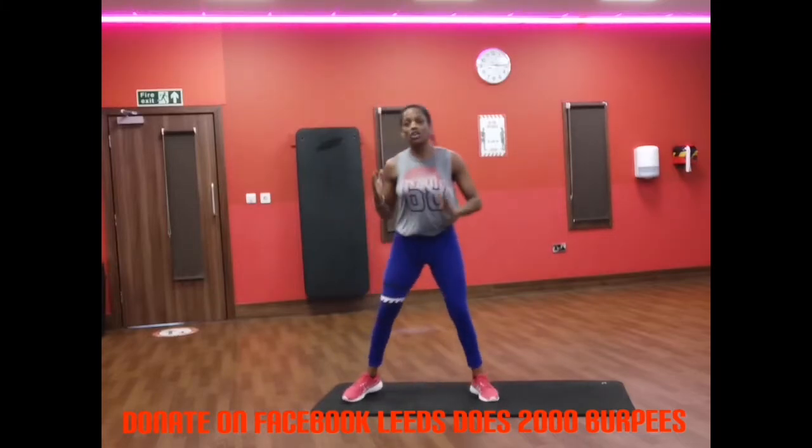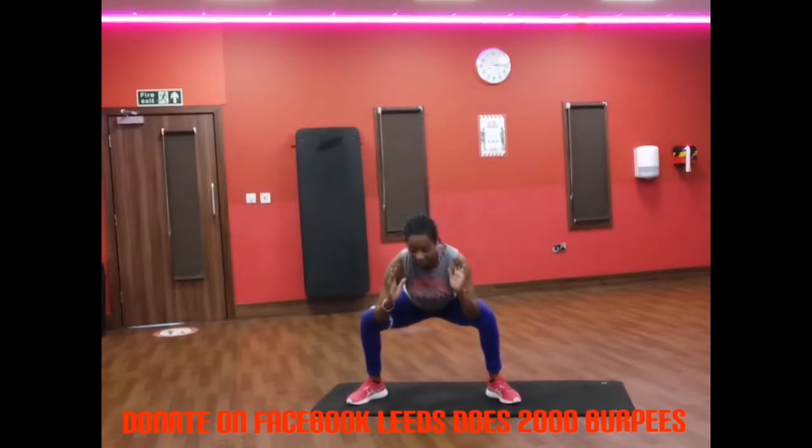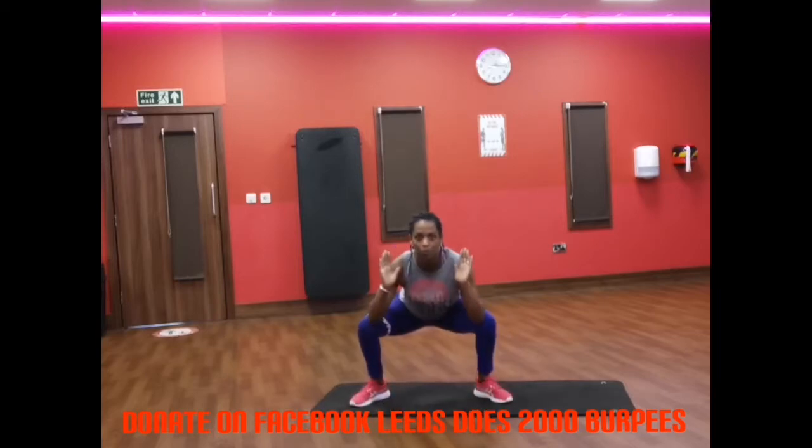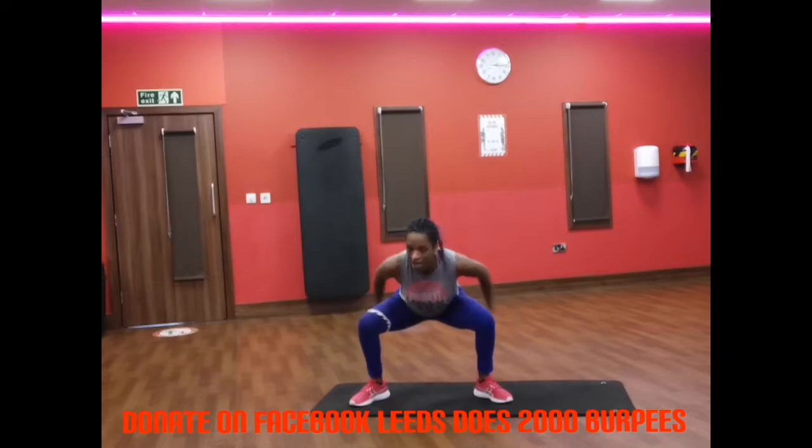When you go down in a squat you've got to make sure that it's nice and wide. You then put your hands on the floor, back out, jump out, bring it back here. Okay so that's all it is.